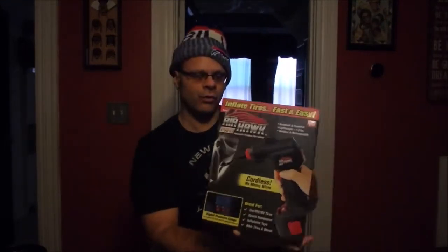Happy holidays YouTube land, this is Tom and today I'm going to do another as-seen-on-tv product. Got another one for Christmas — if you checked out my last video, we were talking about the little glue pen with the little LED light. Anyways, today's product is the Air Hawk Pro automatic cordless tire inflator.